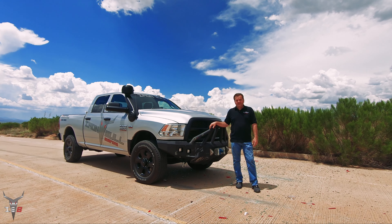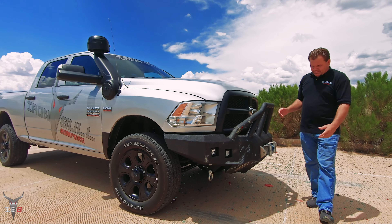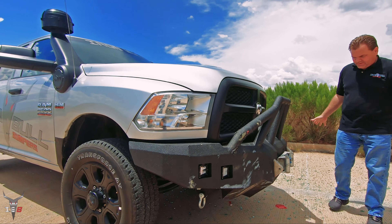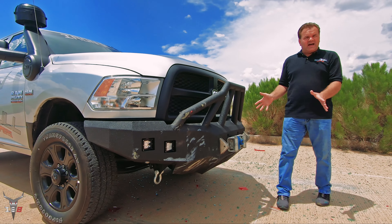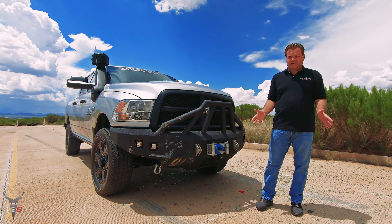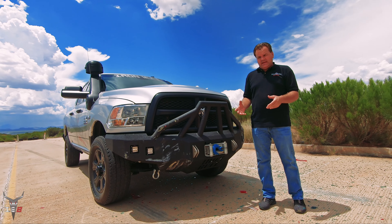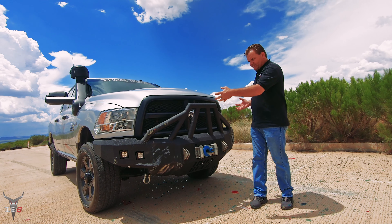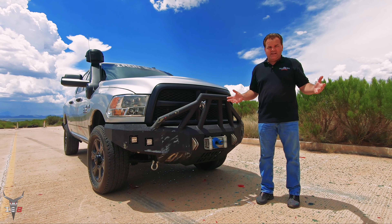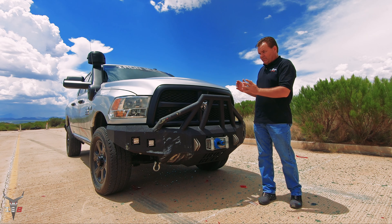Here we are, Iron Bull Bumpers again. As you can see, we took a nice hit with that car — we did about 35 to 40 miles an hour. You're gonna damage the paint a little bit, but as you can see the gap to the bumper, everything — nothing was moved. And the airbags did not deploy. Yes, we still have the airbags hooked up and they did not deploy. People are asking why: it's because an airbag will only deploy once you move the frame of the vehicle, and because the Iron Bull bumper is so strong, holding both sides of the frame together, it can't move.